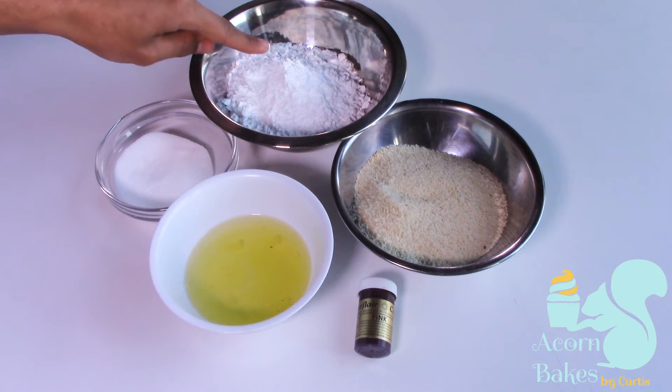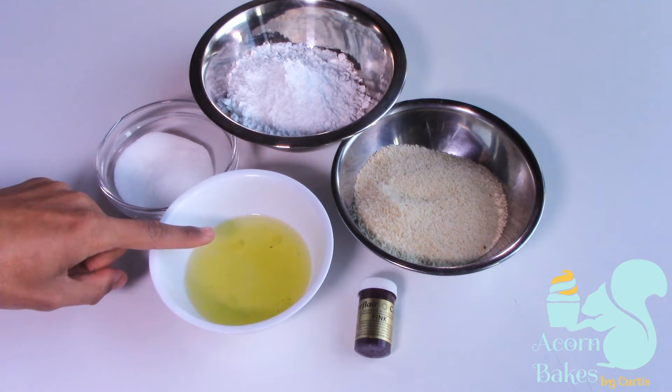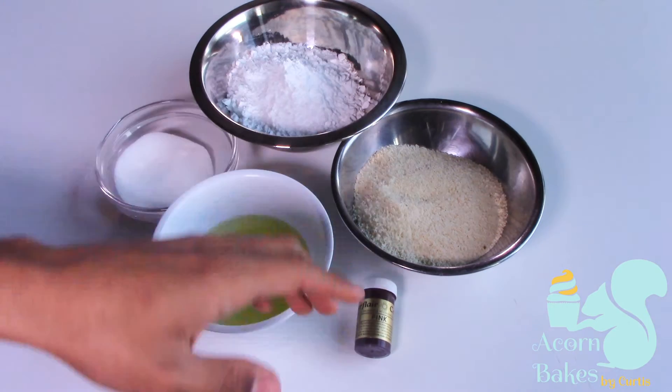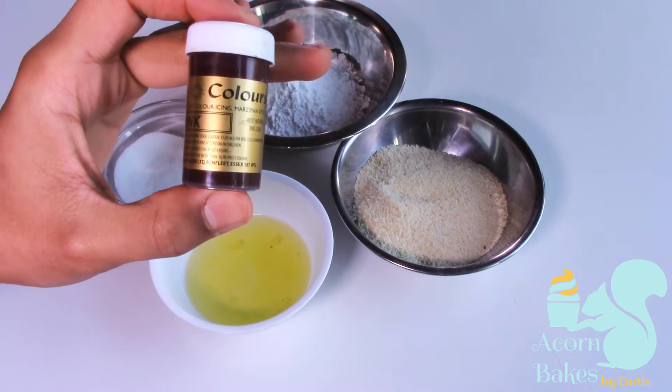To start off we're going to need to get our ingredients ready. I've got some ground almonds, some icing sugar or confectioners sugar, some egg whites, and some caster sugar. I've also got some pink food colouring which is going to make our macarons pink. If you want the measurements, check out the description box below.